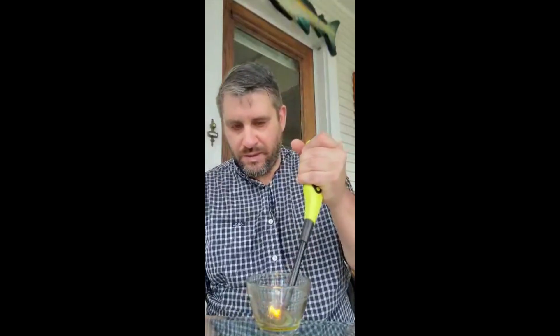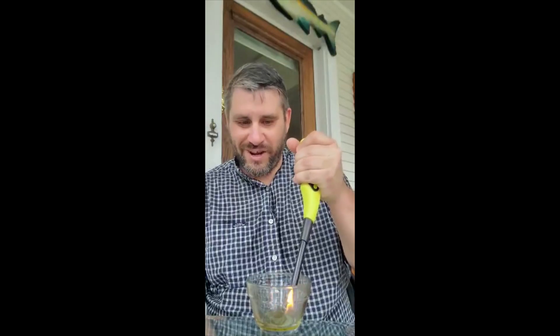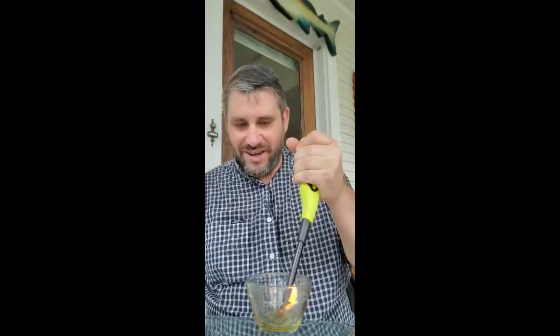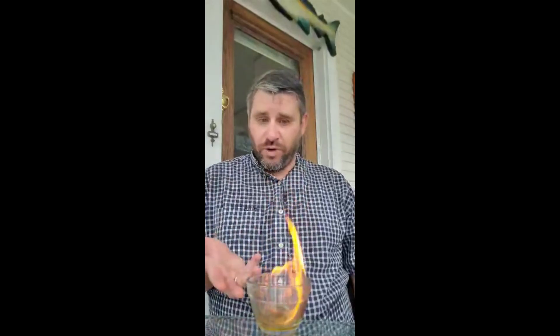Now I'm going to put just a little bit of tiki torch fluid in here. This has a flashpoint of a little over 200 degrees, so this one's going to be a little more interesting. Remember, this is combustible rather than flammable. I actually have the flame right in the liquid and I'm going to have to hold it here for a minute before it actually ignites. It's kind of a hot humid day here in Minnesota, so I'm sweating a little bit doing this on my porch. It's just starting to catch — and there we go, it's going to take off. I actually had to hold the flame on this combustible fuel for quite a few seconds before it would take off.